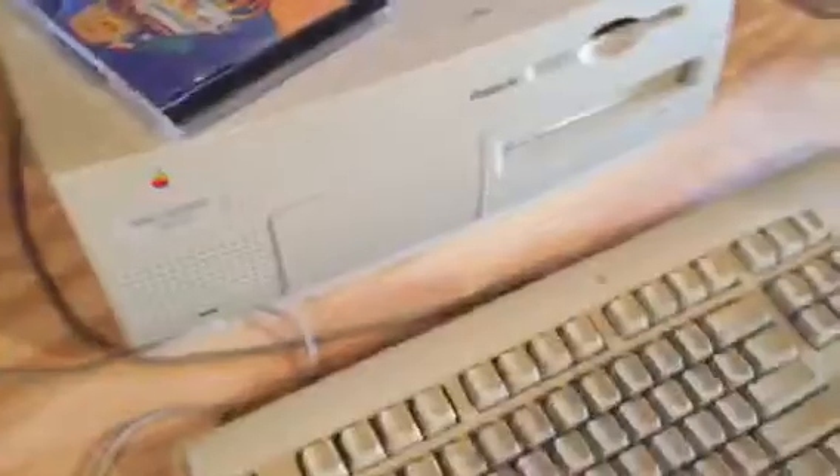Hey everybody, Technical Wizard here, and today I have my old Power Macintosh 7600. What I did with it is installed a USB card — I'll show you right here. It has a thumb drive hooked to it and I'm not really sure if it works yet, I just put it in.